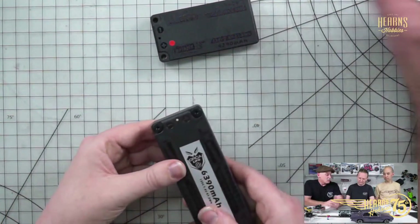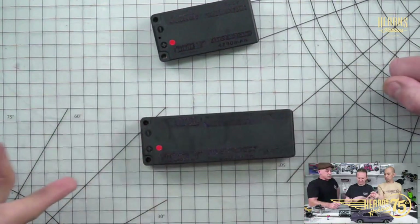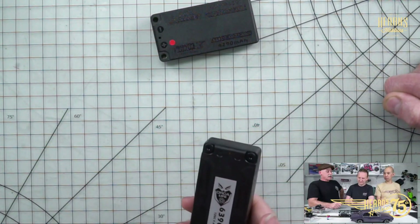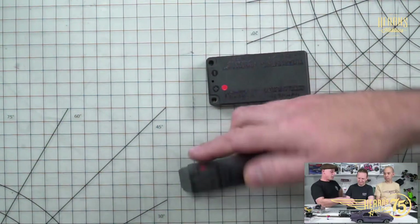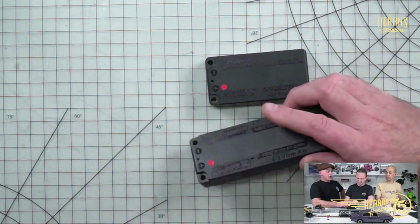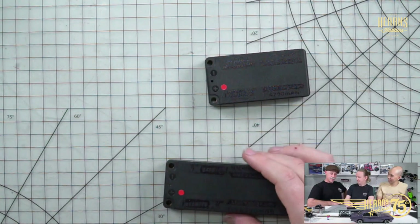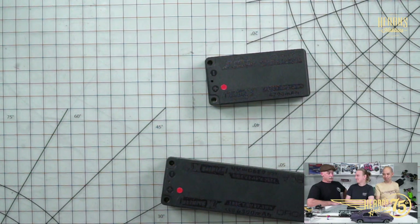Orca packs are really popular because they're so robust and perform very consistently right to the end of the run. You can actually flip the pack around depending on where you want positive and negative for your installation — there is an industry standard orientation, but you can flip it for a really neat wiring job depending on the application. Just be careful lending your battery to someone — if they have it reversed they can blow their speed controller. We've all seen that happen.